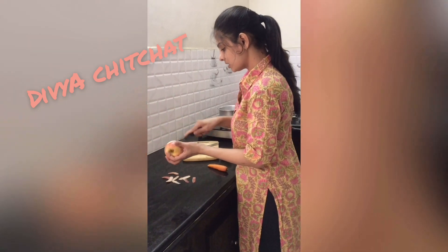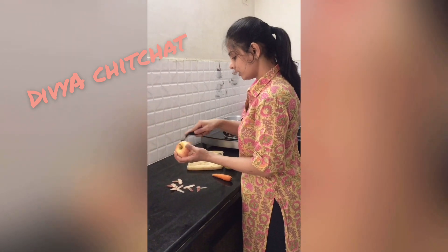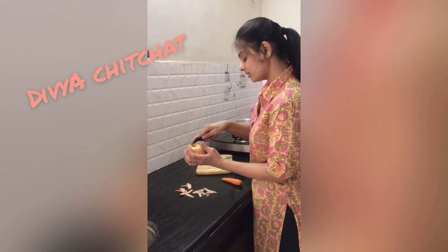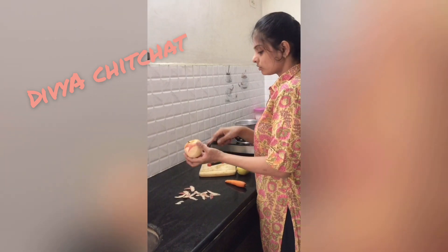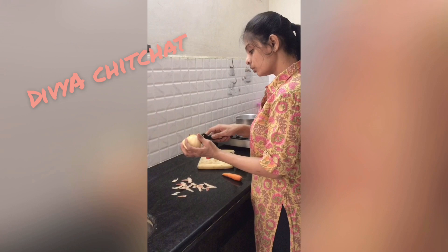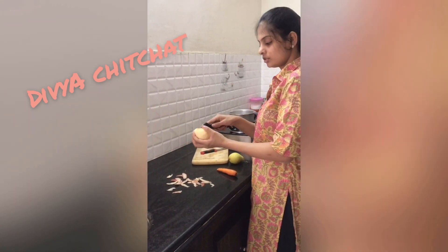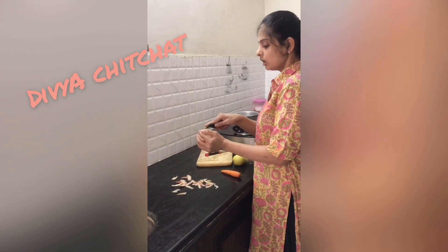Babies are very healthy when given fresh food. We will mix the apple, pear, and carrot and boil them. We will also post the apple after boiling.